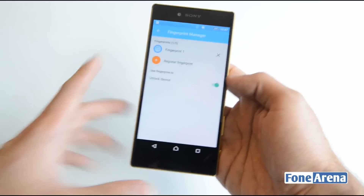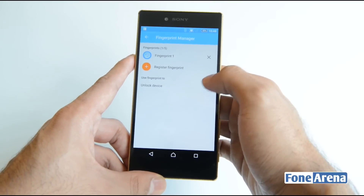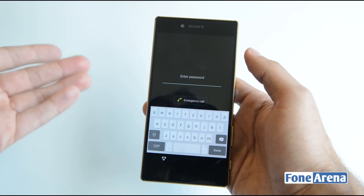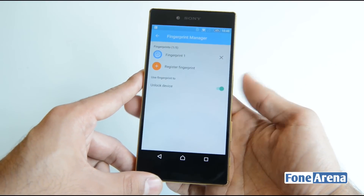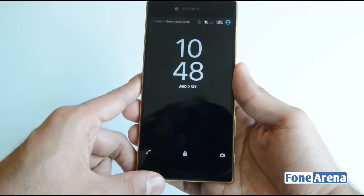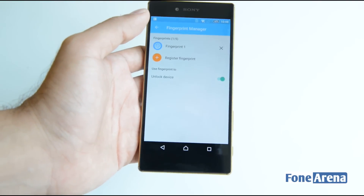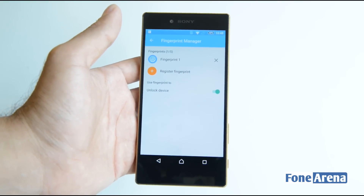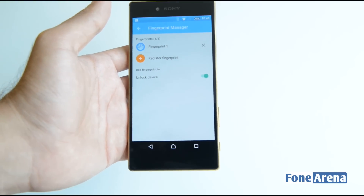We've enabled 'Unlock device with fingerprint.' Locking the device and trying to unlock — it asks for a password, but instead of entering one, just place your finger on the button and the device unlocks. You do have to wake the device first by pressing the power button, but then just tap it and it unlocks. We quite like the integration on the side power button — your thumb naturally goes there.